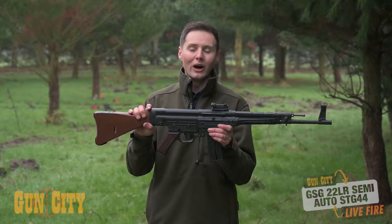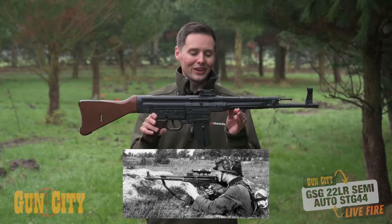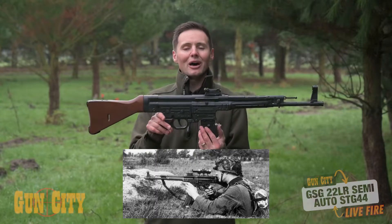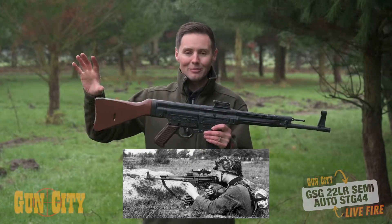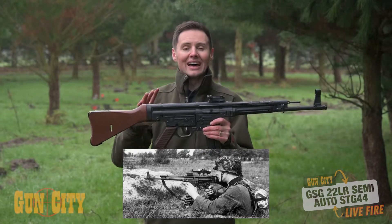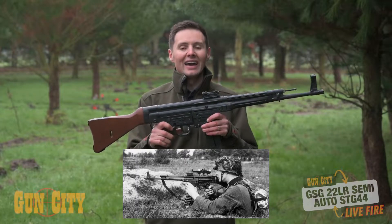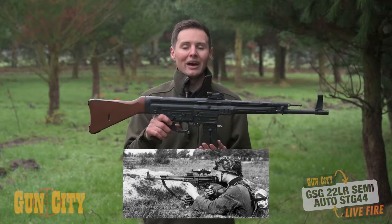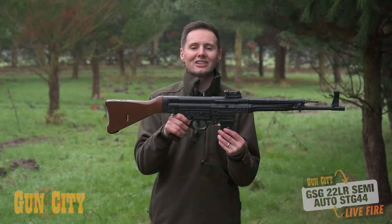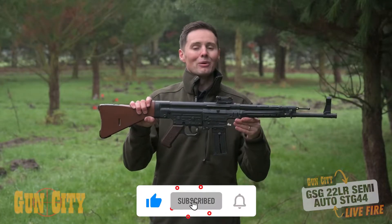The STG 44 is also known as the MP 43 or MP 44. Most importantly, this is the modern assault rifle — the first one ever. It was designed by the Germans and essentially combined a submachine gun and a rifle into a compact package that could deliver automatic fire and accurate distance shooting of around two to three hundred meters. And as the Americans said after the war when they assessed it, it was surprisingly accurate.